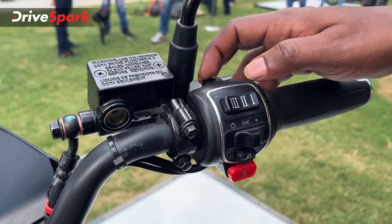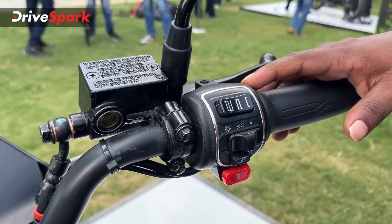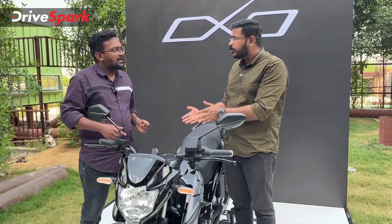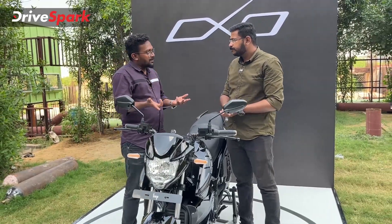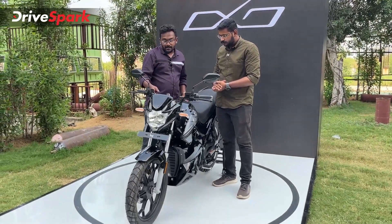We have a ride mode selector. It has sport and power modes. The OXO X also gets a turbo mode. There is also a park button on the switchgear, which is quite nice.